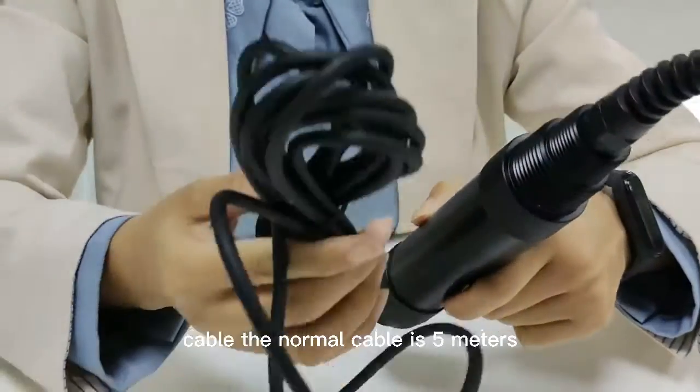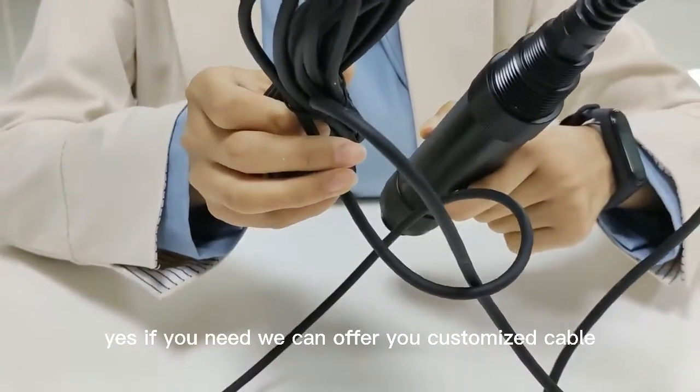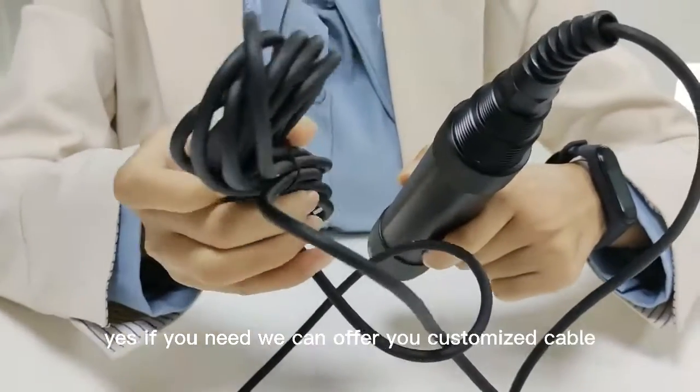This is our cable. The normal cable is 5 meters. If you need, we can offer you a customization cable. That's all. Thank you.